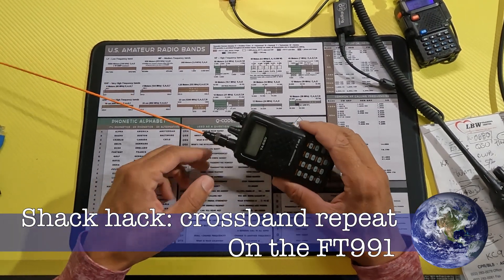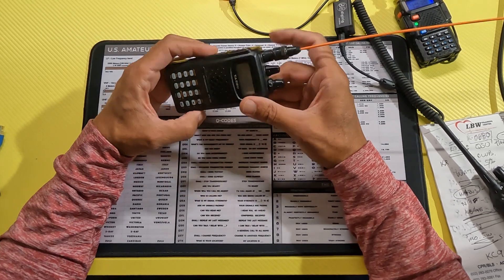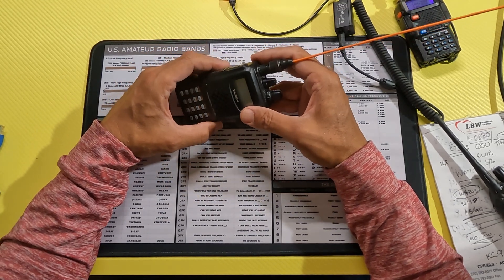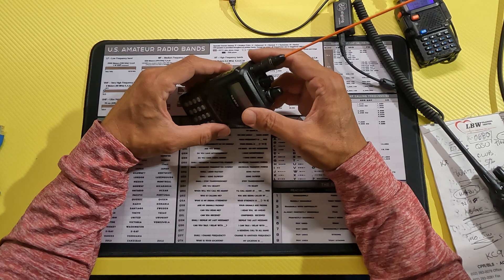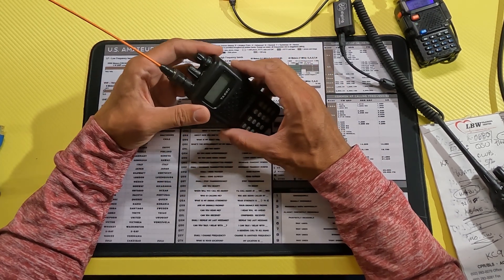Hey there YouTube! Welcome to another edition of Shack Hack. This week's hack is a fun one, but it does show a bit about how much of a noob I am to ham radio. So it starts with a story.